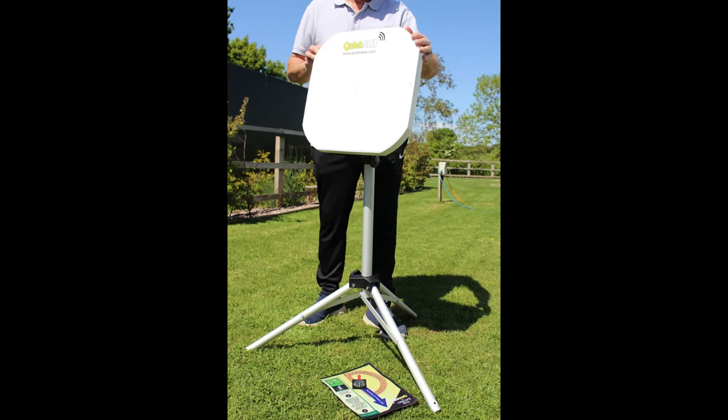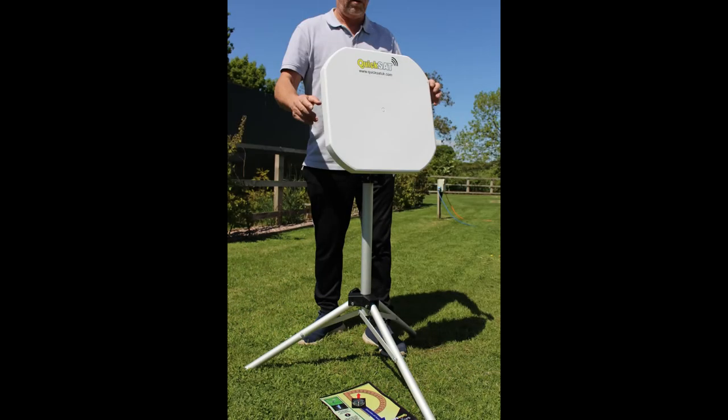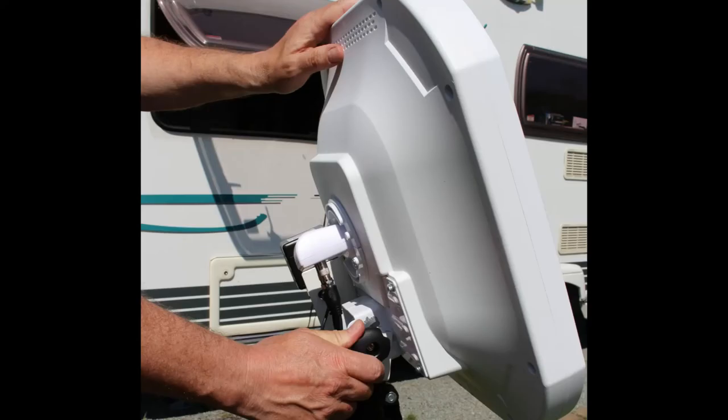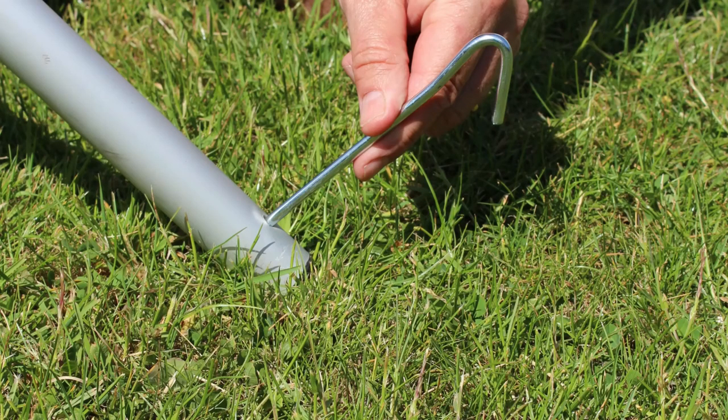The satellite finder will start to sound. Move the dish to the left or right — when you hear the sound of the satellite finder increasing in pitch, you are moving the dish in the right direction. When the pitch reaches its highest point, stop and tighten the thumbscrews to hold the dish in position.